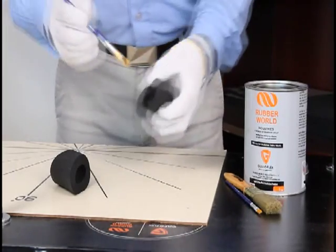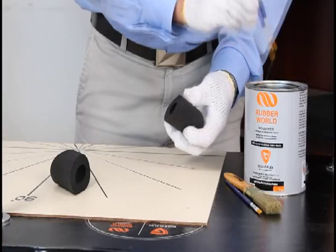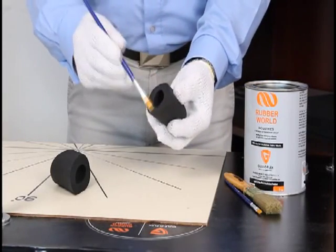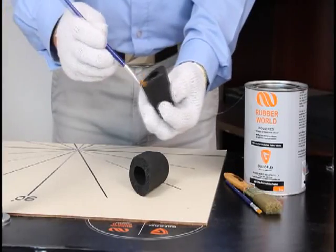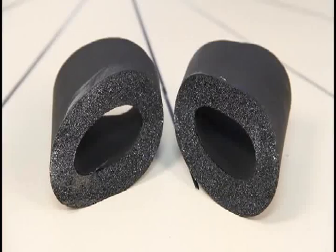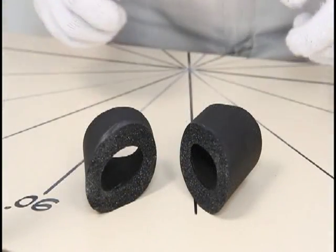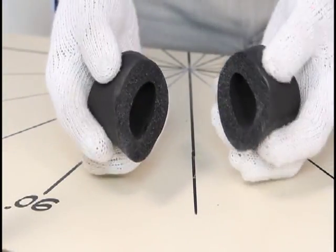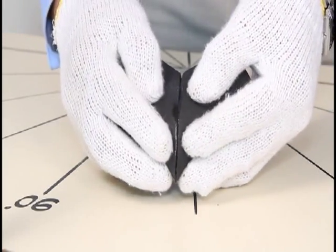Using the brush, apply Golfo glue on the surfaces to be joined. Join the two pieces smoothly so that no air will pass through.